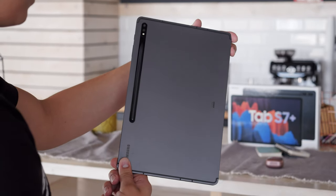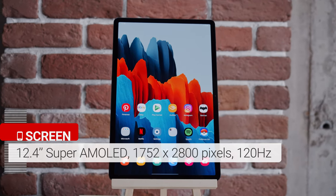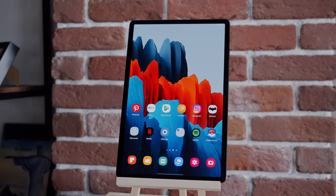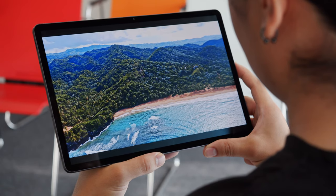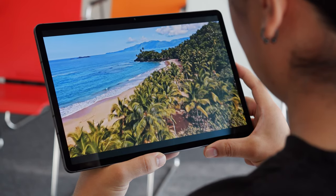The tablet's display is an AMOLED with a 2800x1752 resolution. This gives you a total of 266ppi, which is plenty sharp for this kind of device. A unique feature here is a high 120Hz screen refresh rate, meaning supported content and UI elements will look much smoother to the eye.